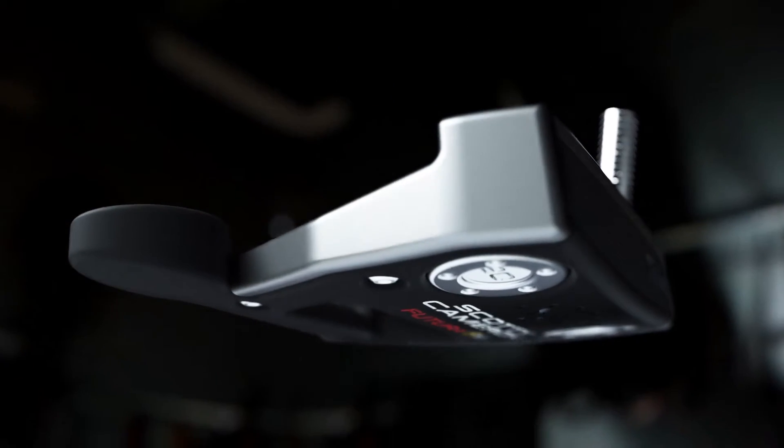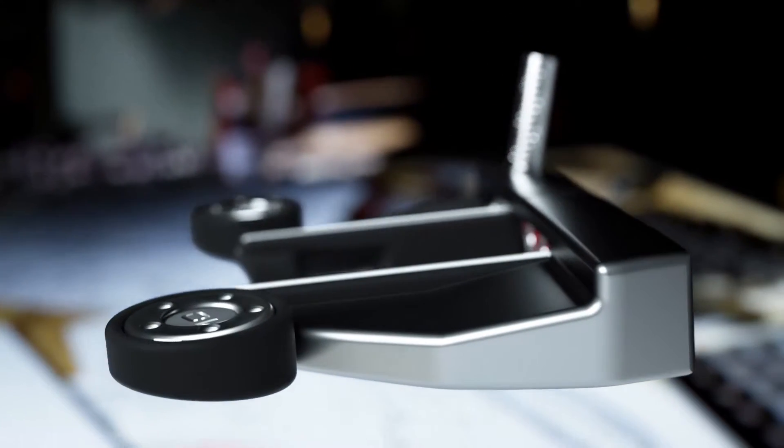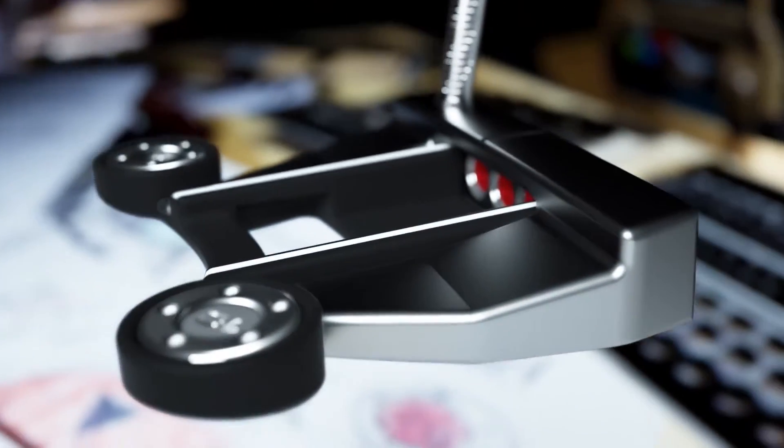The 6 is a mid-size head, but we've made external weights hanging off the back, as we have on different Futuras. The more we can get the weights out and further back, the more MOI and the more forgiving it is at impact for off-center hits.